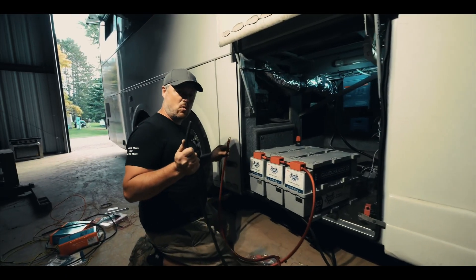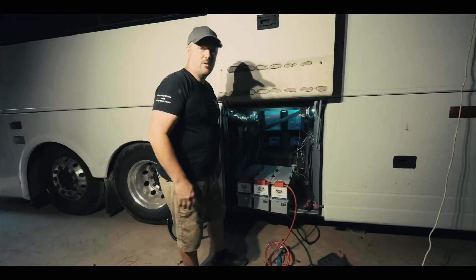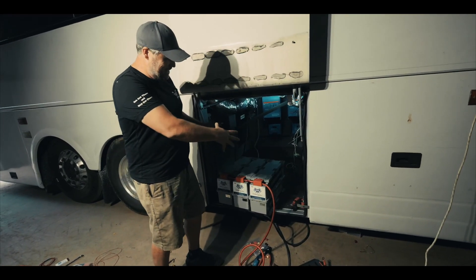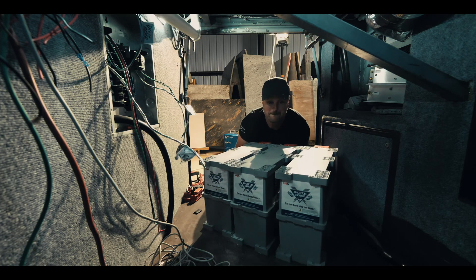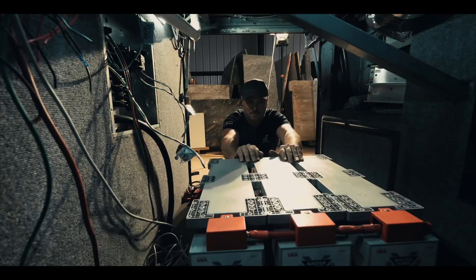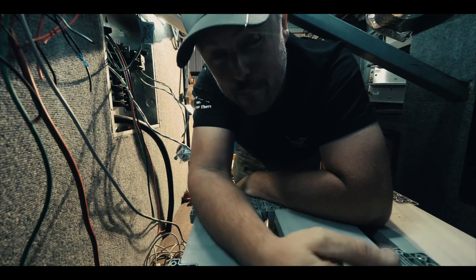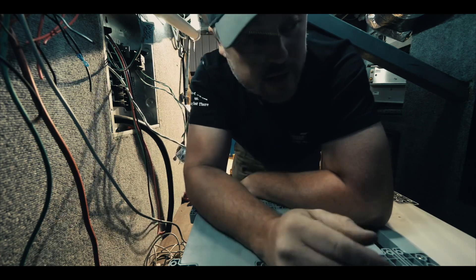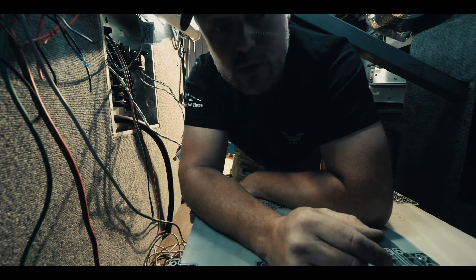What you would never want to do is touch these two wires together because it would go. Now that I've got the batteries all connected together, I need to spin this entire battery bank around because I want these to face the back. I'm thinking if I ever want to add a fourth battery, I might want to scoot this bank over enough so another battery can slide in here.